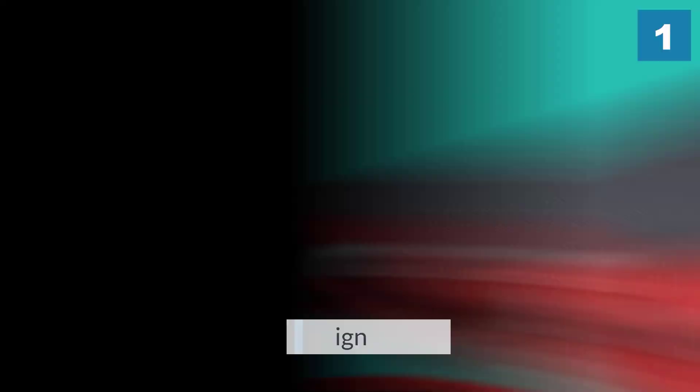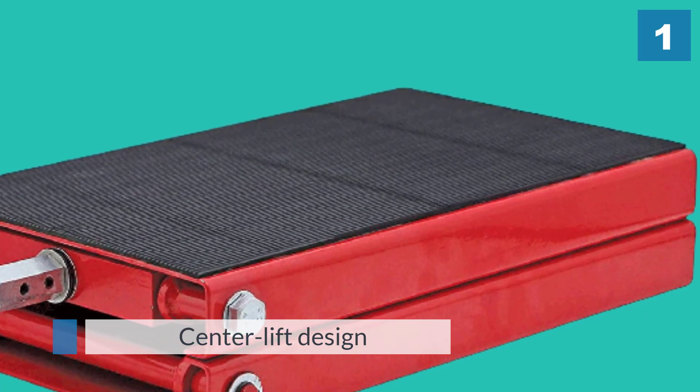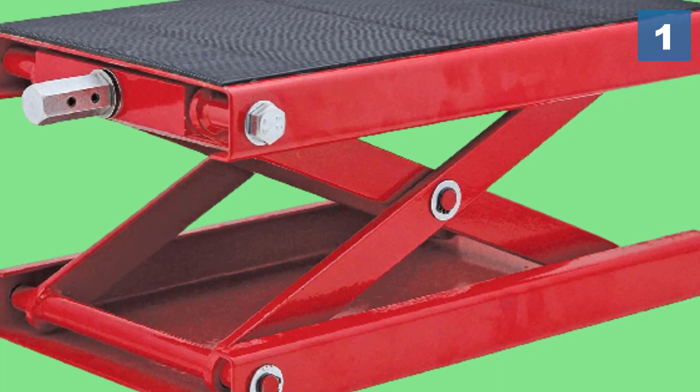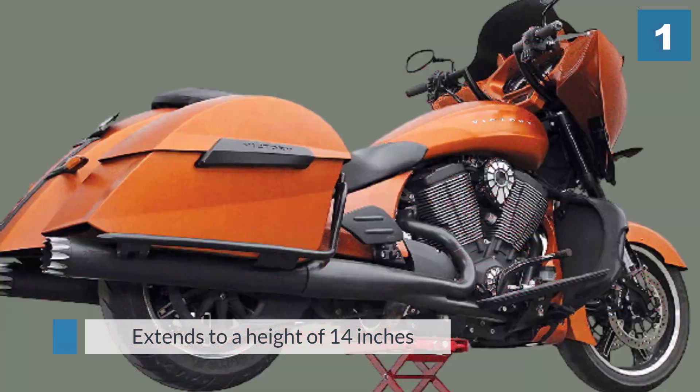It extends to a height of 14 inches, and the bike is supported on a rectangular platform that measures 15 and a quarter inches by 9 inches. The platform is covered in rubber padding, which provides both stability and protection for paint.